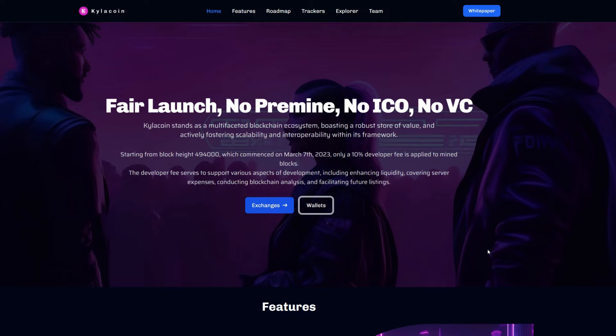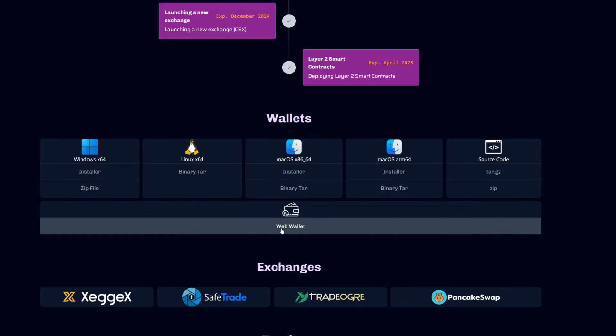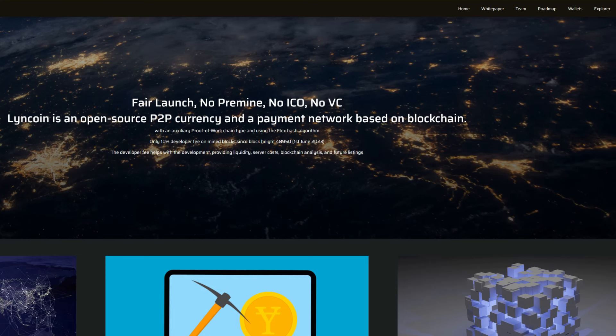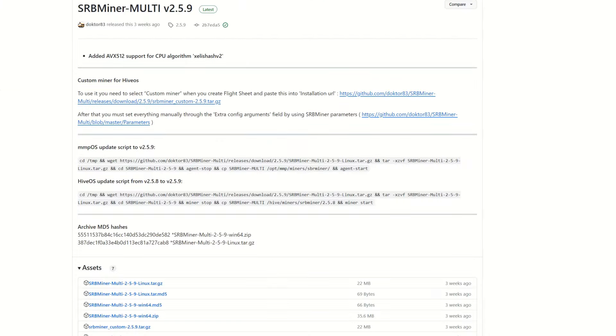The first thing you need for both coins is a wallet. For Kylo Coin, go to their website, click on Wallets, and it brings you to Windows, Linux, Mac OS, Mac OS ARM64, source code, and a web wallet. For Lincoin, same thing — click Wallets and you get pretty much the exact same options. I went with the web wallet for Lincoin; it was nice and easy to set up.